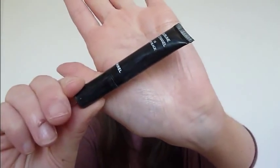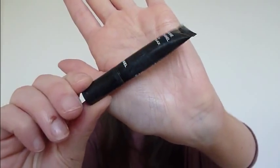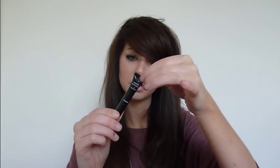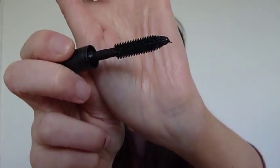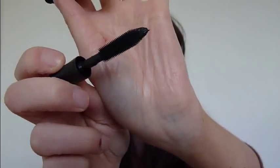I also have the little Chanel one that I got as a sample — that is the Sublime de Chanel. I'm not a massive fan of this, actually. It has a plastic brush, and I'm not a massive fan of those. I don't really feel like they do a lot — I think bristles grab my lashes more.